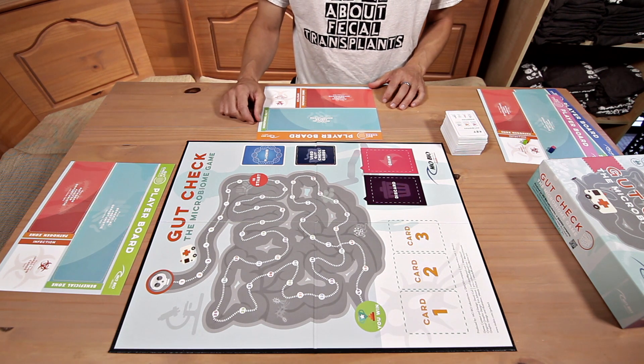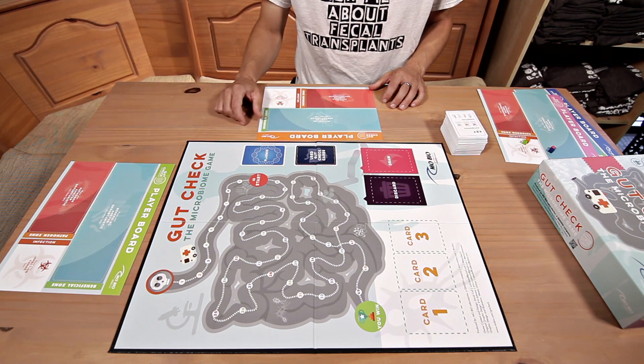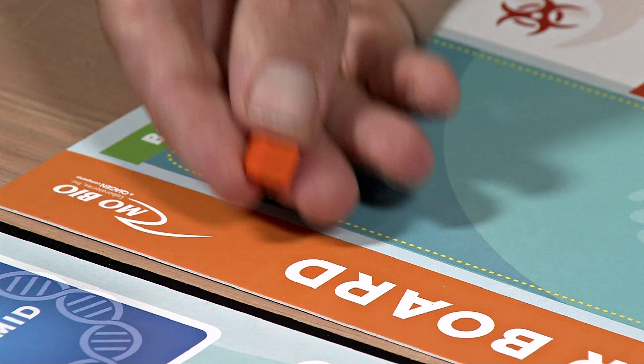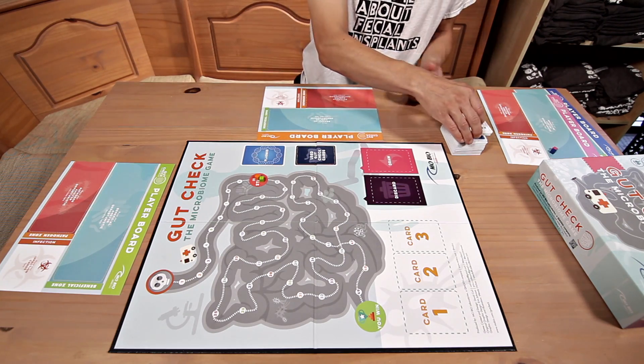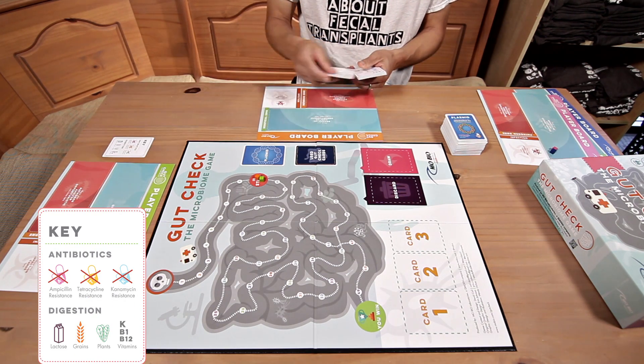The game is pretty straightforward to set up. You put the game board in the middle, give each player a player board, find the appropriately matching pieces and put them on start. Then each player needs a key card next to their player board.